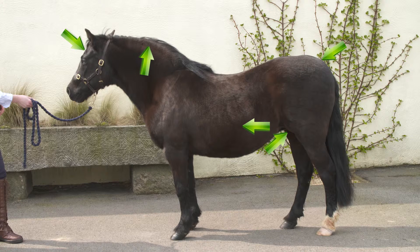Keeping a close eye on any regional fat pads can give you early warning signs. An increase in any of these fat deposits or hardening of the crest can indicate imminent laminitis.